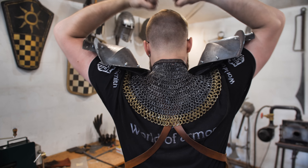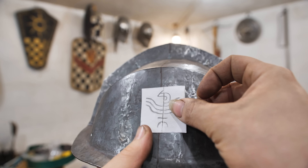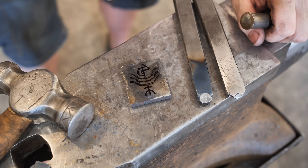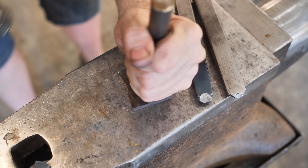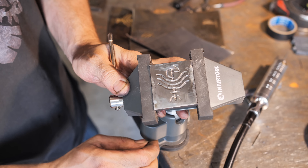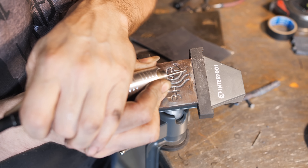The segments are done, and now I need to make some small details. There should be a rune of the magic of regeneration. I'd like to press it out with a stamp that can be easily made. I'm outlining the drawing with a chisel and finishing it off with a dental drill, while the detail is clenched in the vise from InterTool.